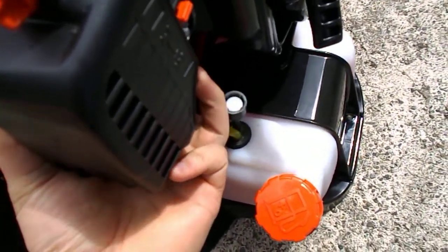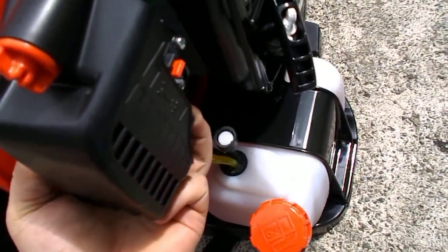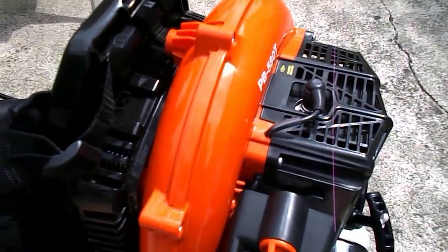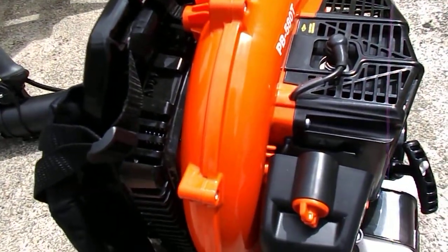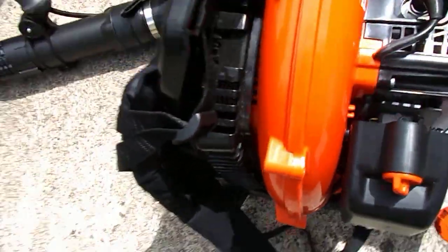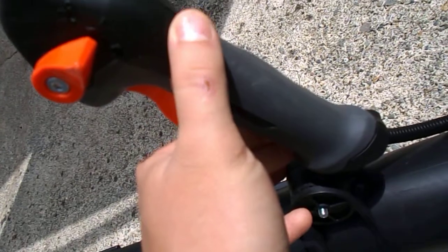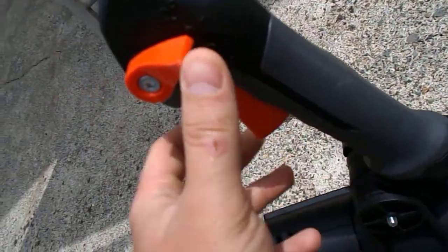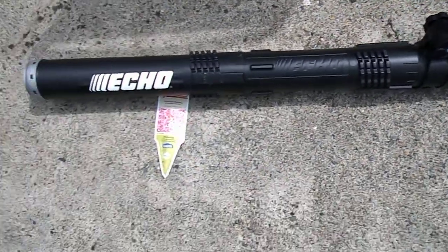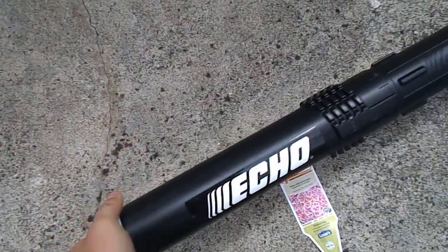The gas tank holds like half a gallon. It's really comfortable and not that heavy. I owned a PB4600 in the past and that thing was such a heavy, underpowered piece of crap. There's a little scuff right there — I don't know what from, came out of the box like that. It's got the posi locks and a metal ring on the end which is really nice because it keeps the tube from wearing out.